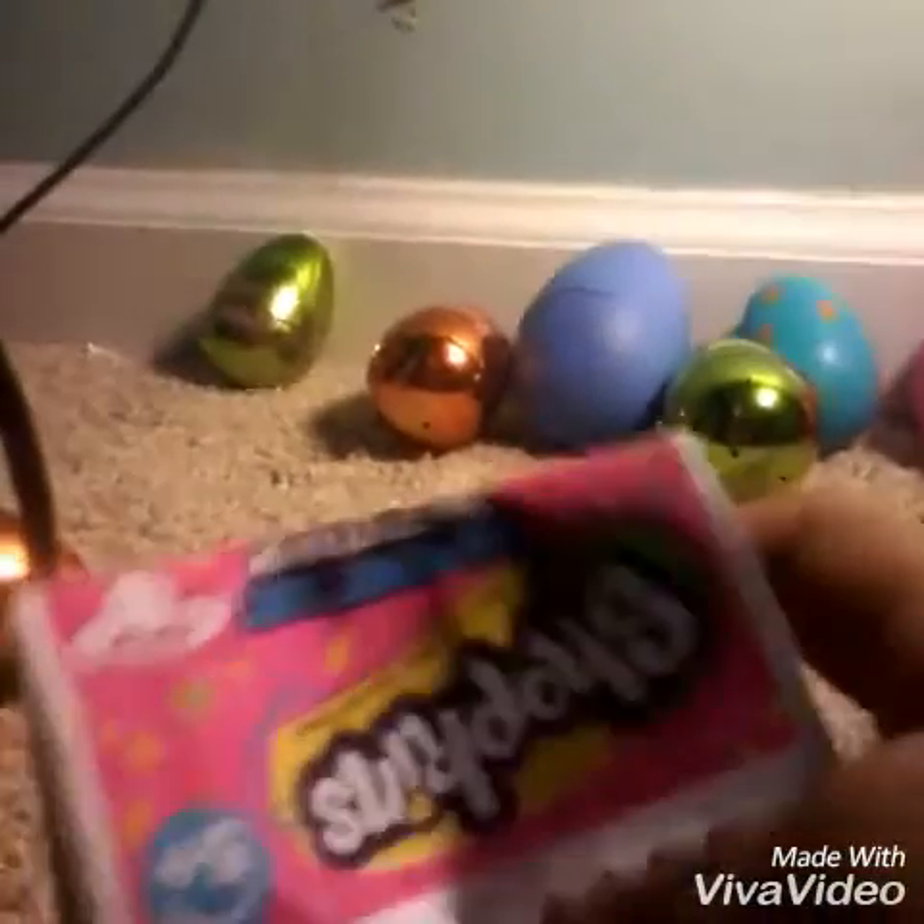We got a Shopkin list. Let's see what season this is. Shopkin season... I'm pretty sure it's Shopkin season 3.